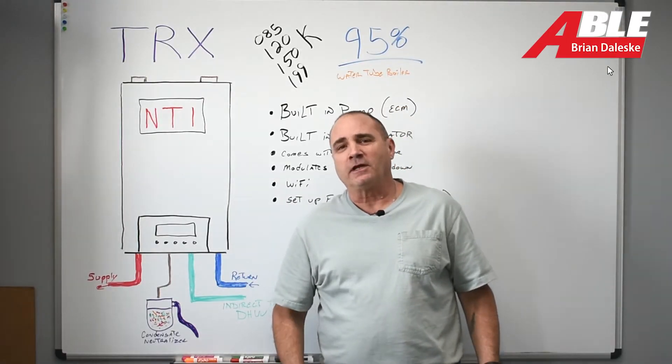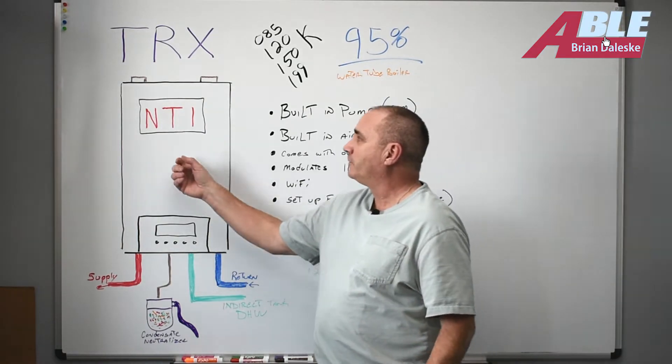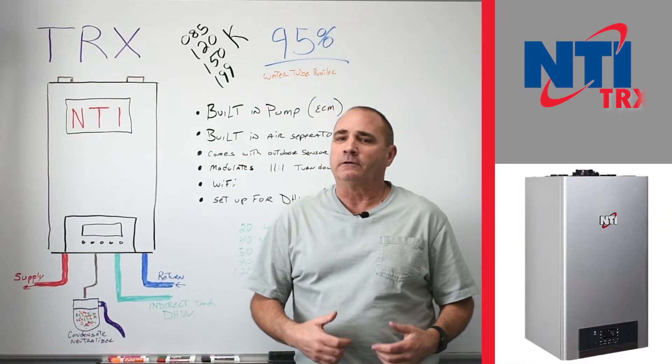Brian Bolescu with Able Distributors. Thanks for stopping by the website. Today we're going to talk about the NTI TRX boiler.